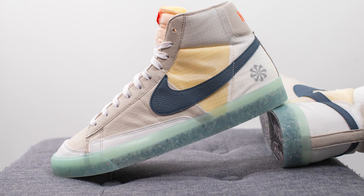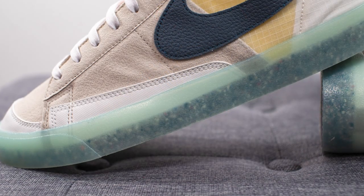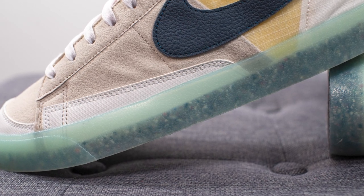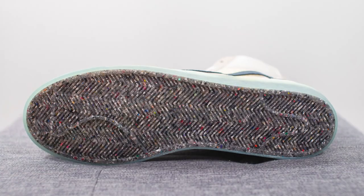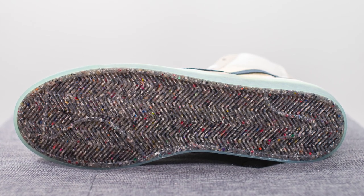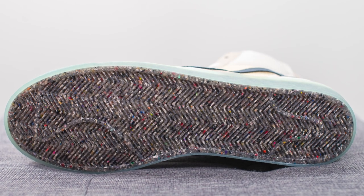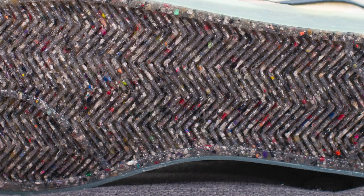The upper of the Nike Blazer sits atop a solid rubber cupsole constructed out of a semi-translucent rubber with an aqua colored tint. Because of the semi-translucent nature, even from the sides you can see Nike Grind rubber from underneath. Turning the shoe over to the bottom, we have the classic traction pattern of the Nike Blazer, except the outsole is constructed out of Nike Grind rubber, comprised of recycled materials, giving it a multi-colored effect that becomes really obvious up close.